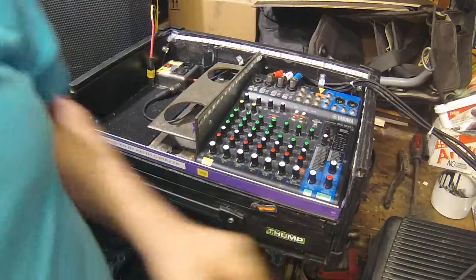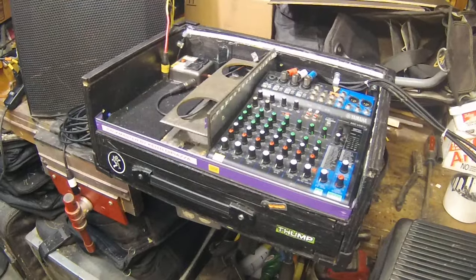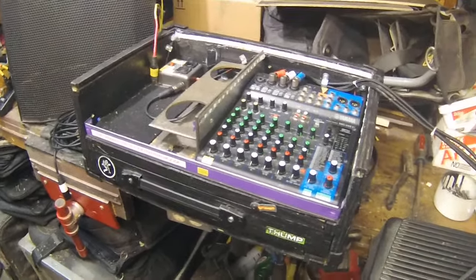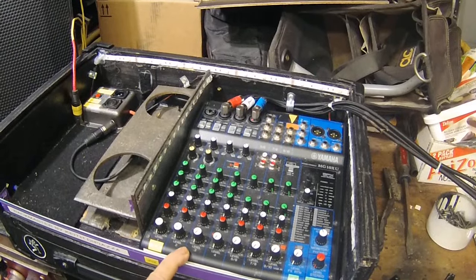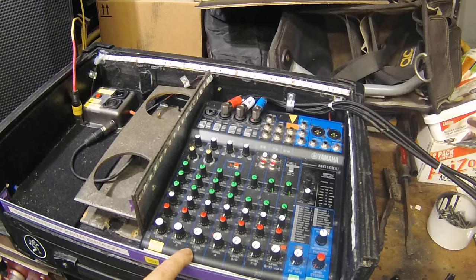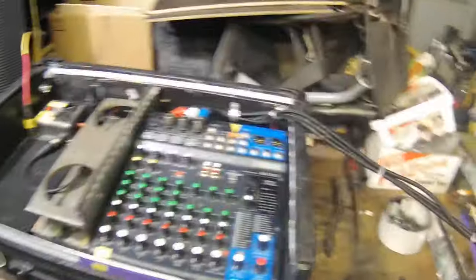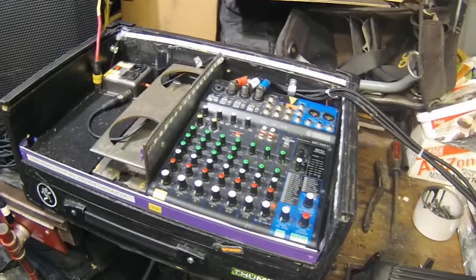We're going to do a system test and make sure everything works. With this cut-down version of the rig, we have a Yamaha MG10XU mixer and a Mackie power cabinet — this is a 1,300-watt cabinet. So let's just hook everything up and test everything to make sure it works.